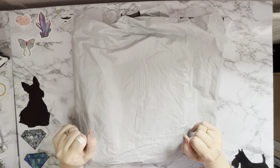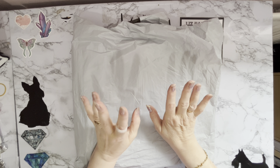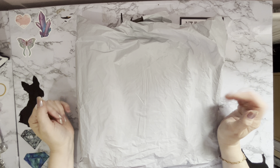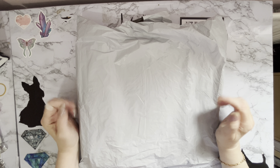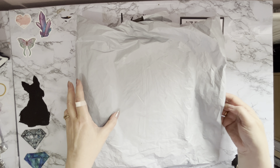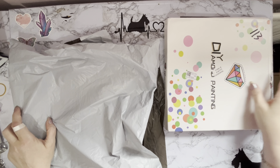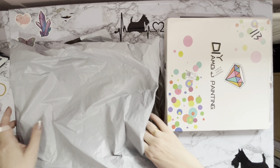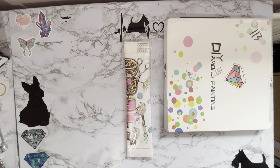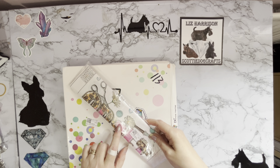Hi everyone, Liz here. Thanks for stopping by. I've got an unboxing to do today — they've come in a bag but there's a box in there as well. These are from the lovely people at paintsandway.com. I've been showing their products for quite a while now and they asked if I would like some more to show you. There's some fantastic new stuff coming out at the moment, so yes of course. We have quite a big box — that could be one of my favorite things — and a diamond painting. Let's have a look at the box first.